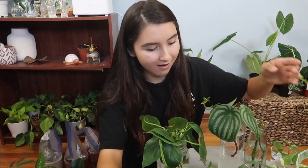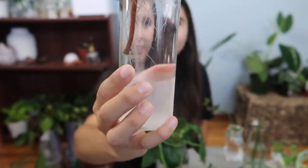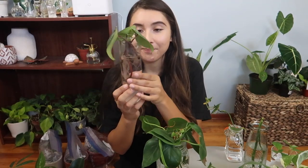Next on this table are my watermelon peperomia. Look how many roots are in here — there are just so many roots growing from these. For these ones, I'm waiting until a little leaf pops out before I put them into soil.